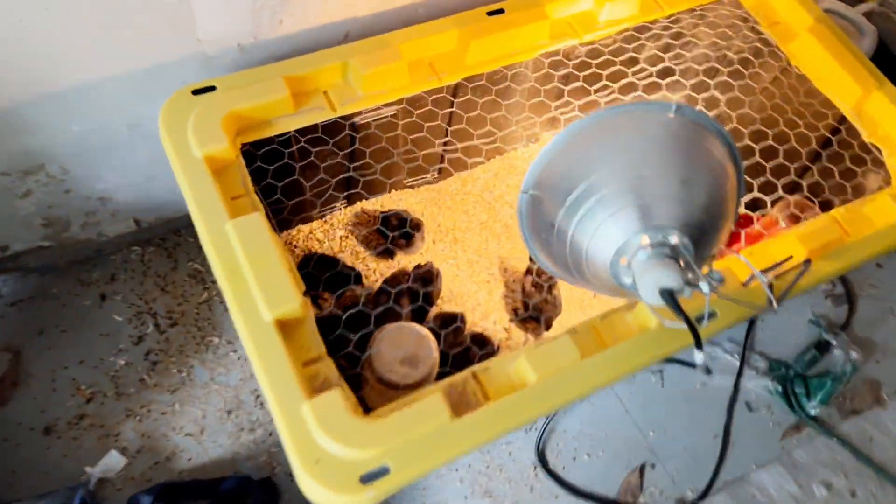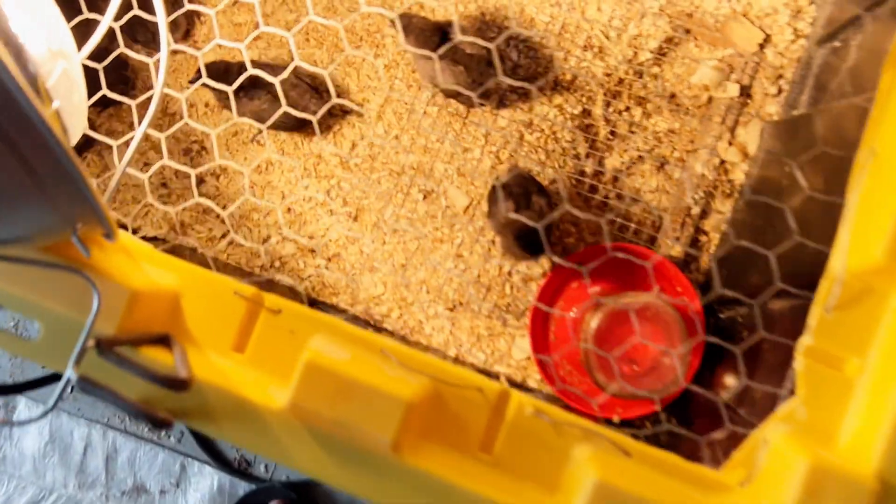Before we do that we're going to check on the other chickens. We got the Iam Chamamis in here, they're all running around eating and drinking, everything's good. Unfortunately, if you watched the last video, you'll know we had one who had wry neck. We tried giving him medicine, hand feeding him, giving him water and everything, but he unfortunately did not make it. All these guys are still doing good.